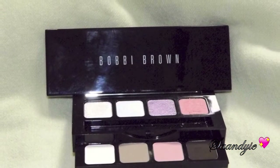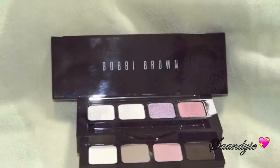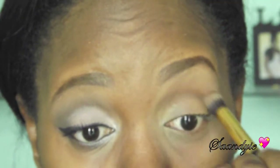The palette that I'm using is the Bobbi Brown Pastel Eyeshadow palette, and I am going to use the colors Cement and Espresso mixed together to apply in my crease. I'm just blending the two together in a windshield wiper motion right in there.